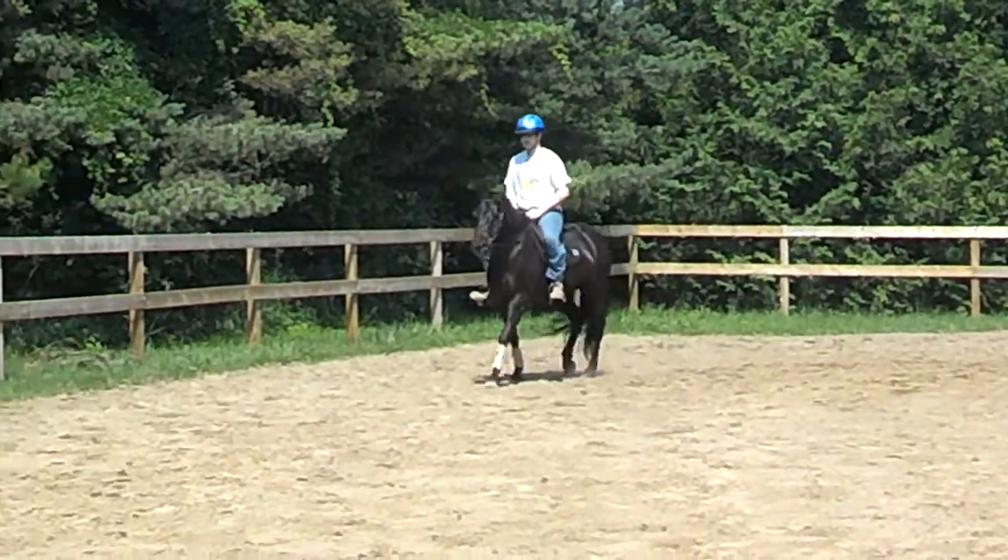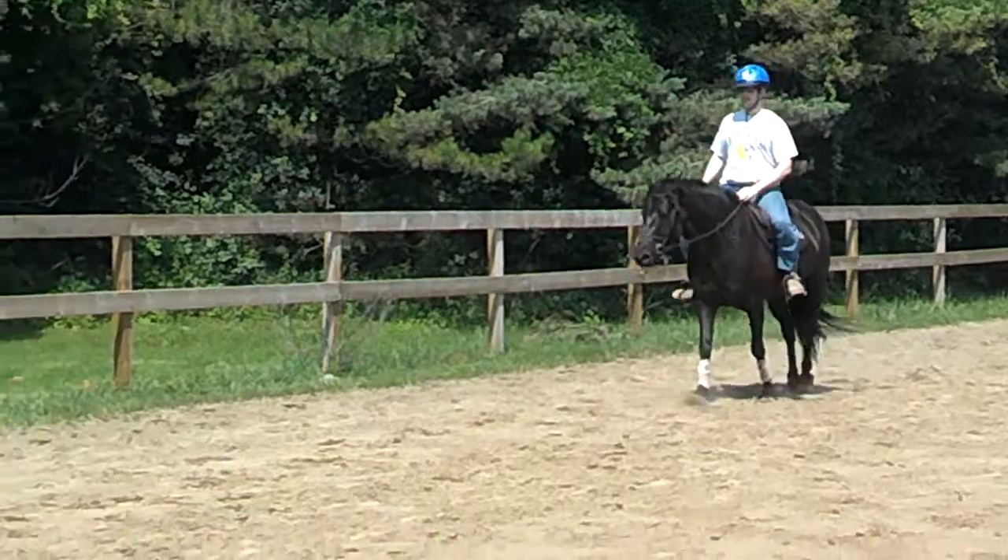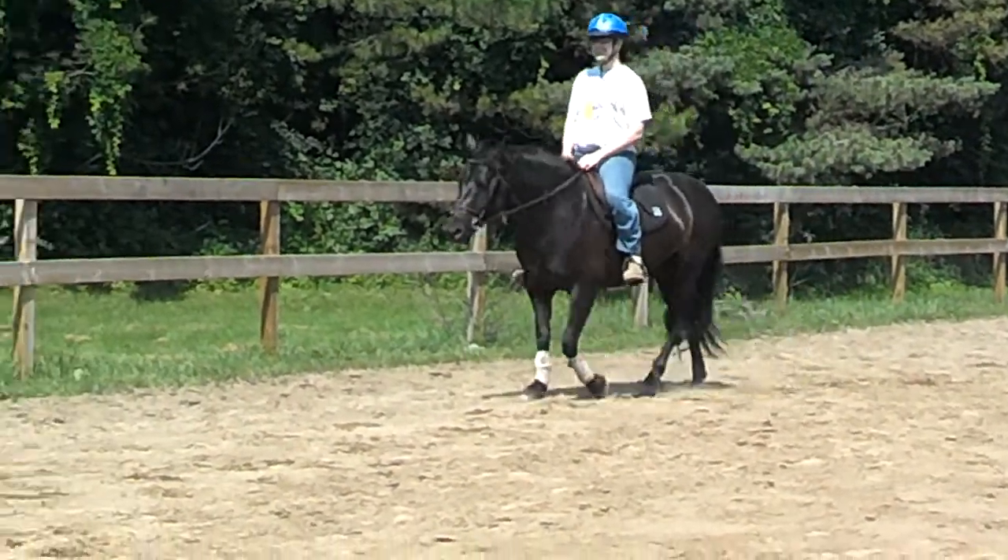Nice wide hand. How do you like her? I don't know.